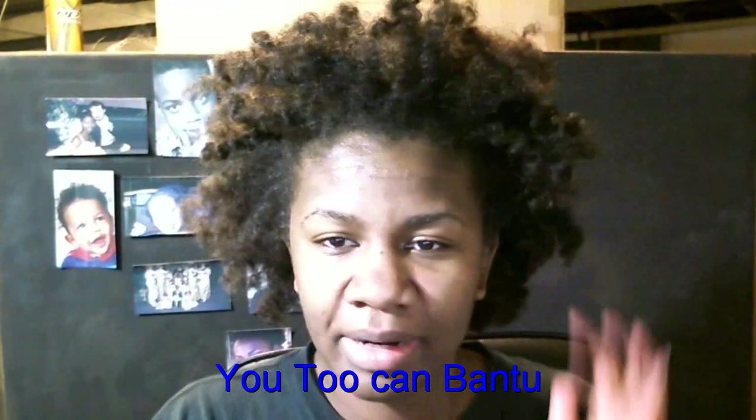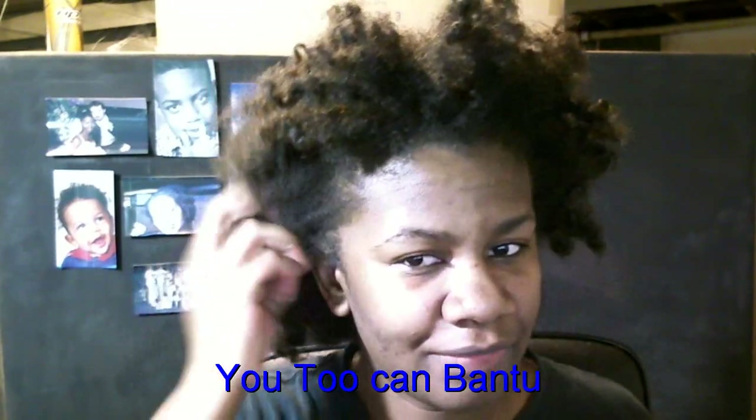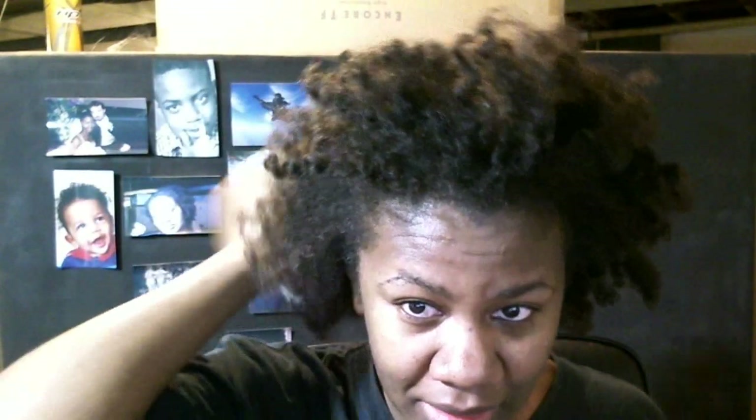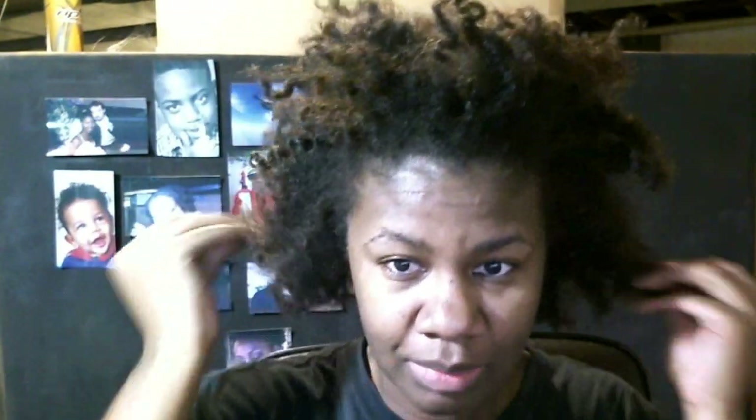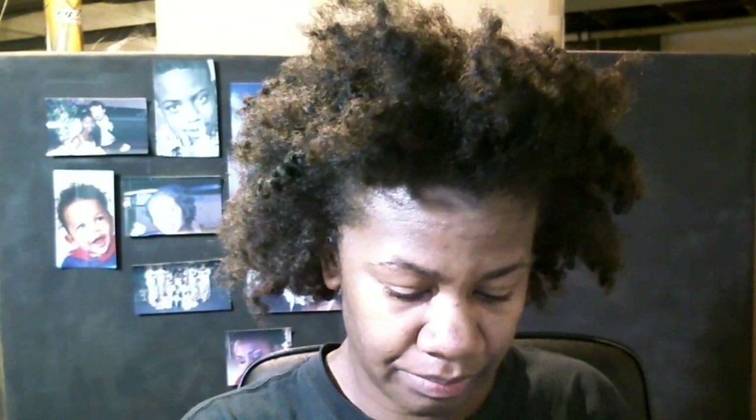Hey YouTube. So I wore my hair in a Bantu knot out today. I fell asleep already on this, but of course I had to get up and do my hair before I went to bed. What I'm going to do is re-knot it up so I can have some knots for tomorrow. What I used was Olive Oil Smooth and Hold Pudding, and I was also using my Karen's Body Beautiful Creamylicious.